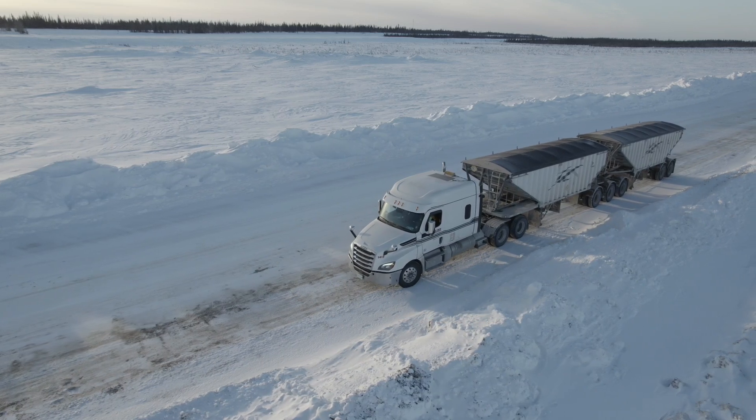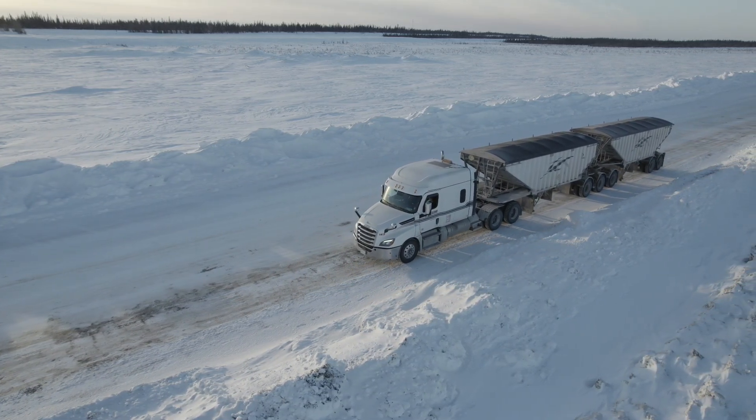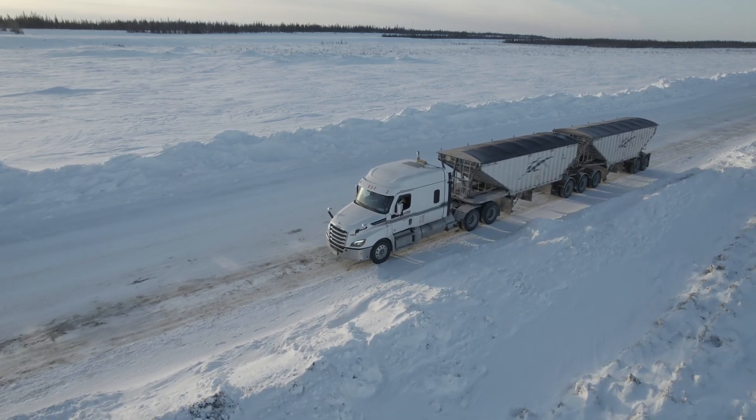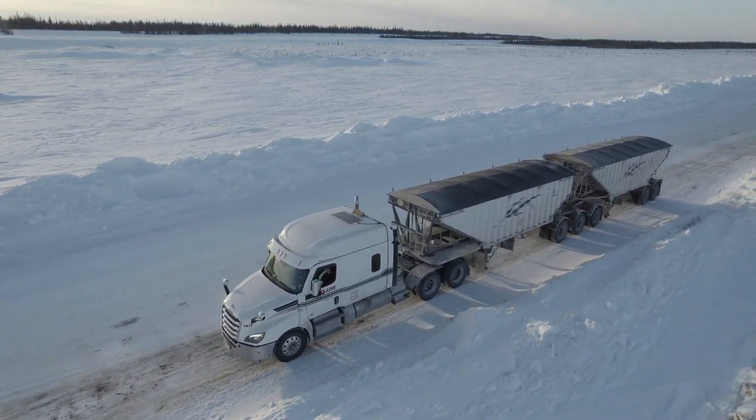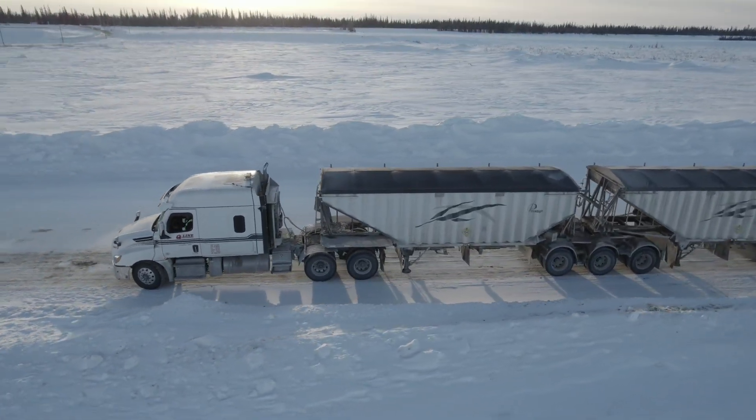This video is brought to you by R.I.C.E.